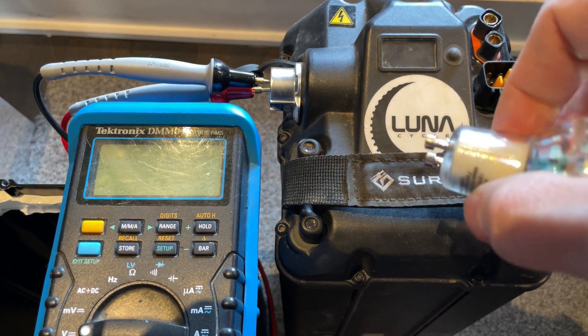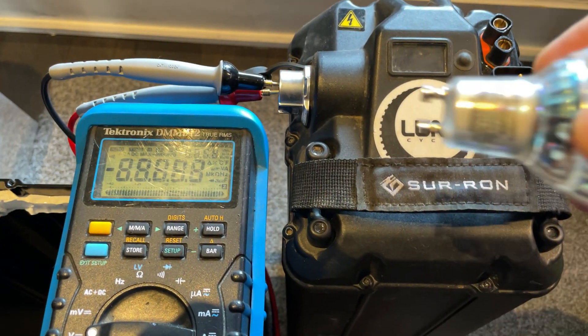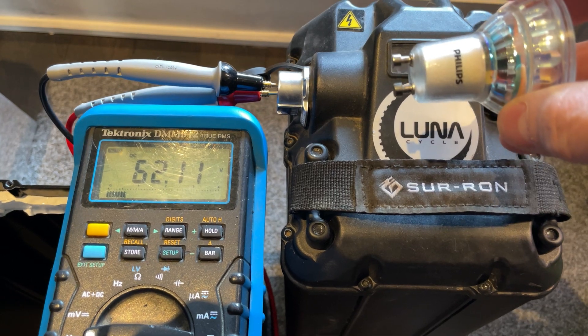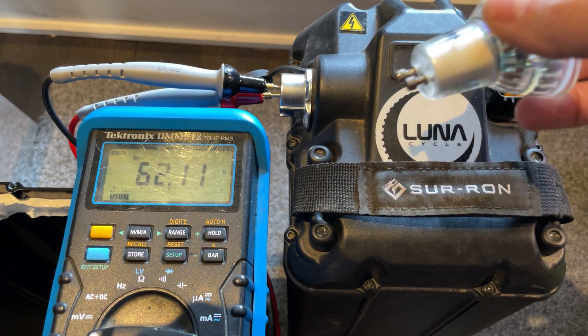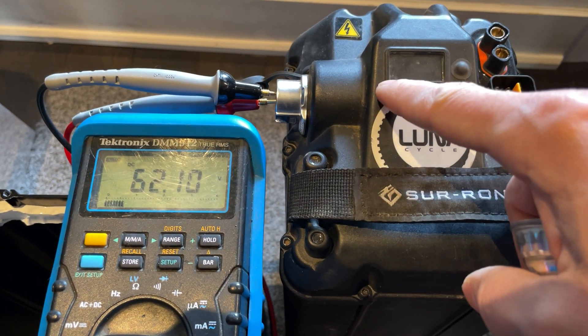Charon battery load testing with a light bulb. For this test you'll need a multimeter and a GU10 120-volt light bulb. I'm using a dimmable LED one, but you can use a halogen.